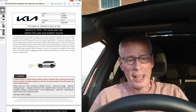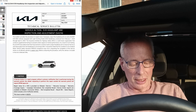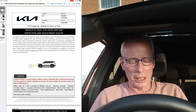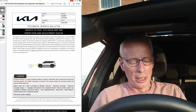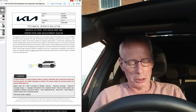I'll put a link up there and in the description. It says service action EV9 headlamp aim inspection and adjustment SA574. This bulletin provides the procedure to inspect and if necessary adjust the headlamp aim on some 2024 model year EV9s equipped with LED headlamps, produced from February 1st through to April 6th, 2024.